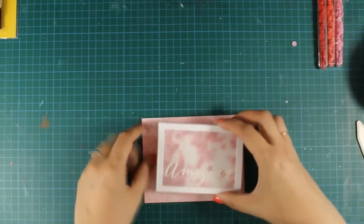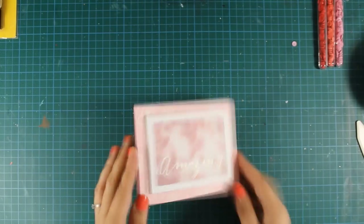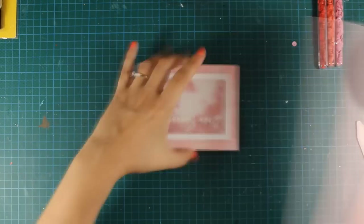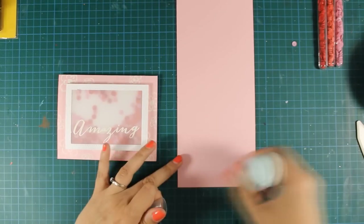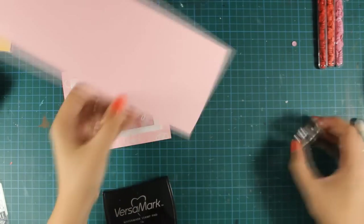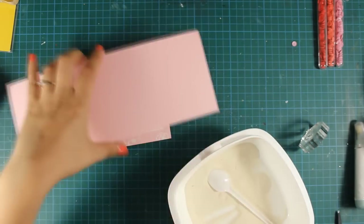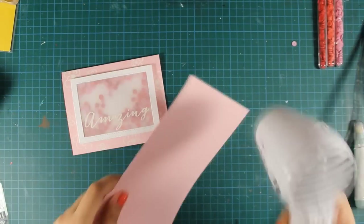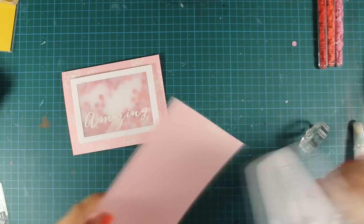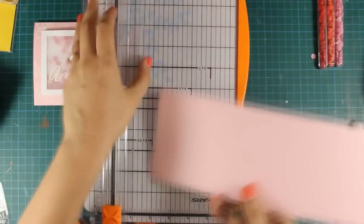I am adding a lot of adhesive at the back of my shaker window and now I am going to stick it to the center of my card base. Now I am going to go ahead and finish off my sentiment. Instead of having just the word "amazing," I am going to stamp on the same pink cardstock the rest of the sentiment that says "you are," again stamping it with Versamark and then heat embossing white embossing powder. Once everything is ready I am going to use my paper trimmer and cut out a strip out of this sentiment which I am going to stick over my card.